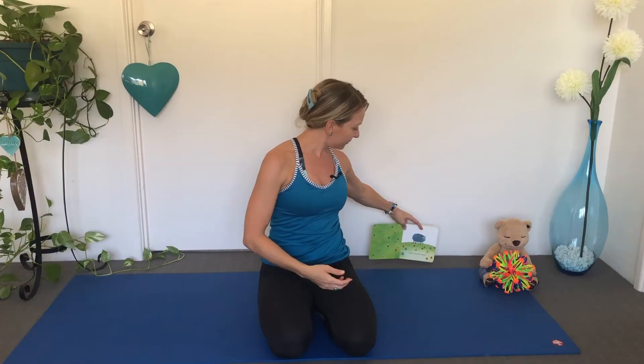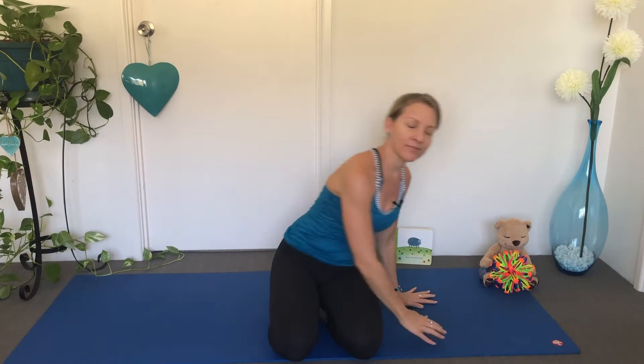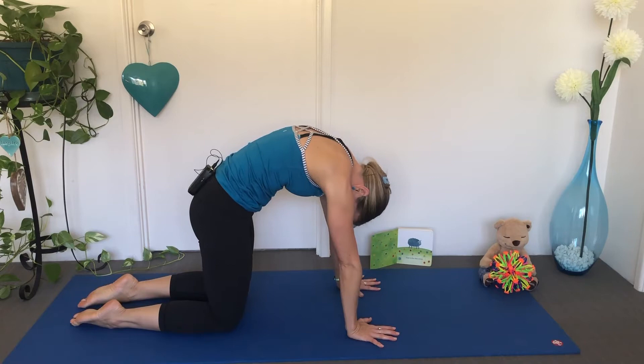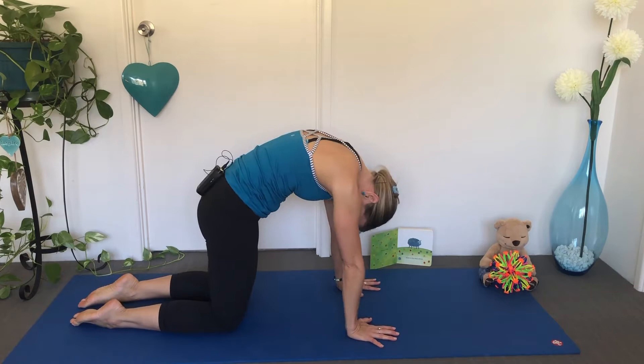Here is the Blue Sheep. Let's make the Blue Sheep with our body. Put your hands down on the ground and your knees on the ground and make a big back. Look at your belly button and look up. Look at your belly button and look up.